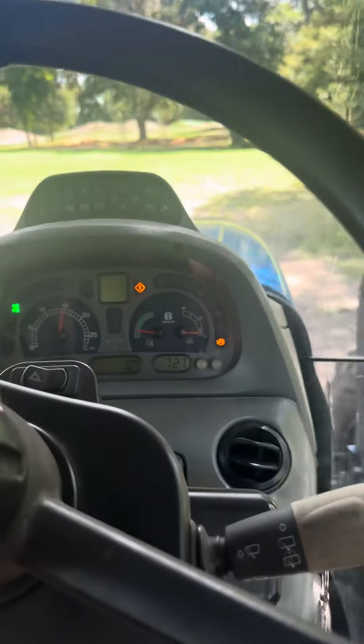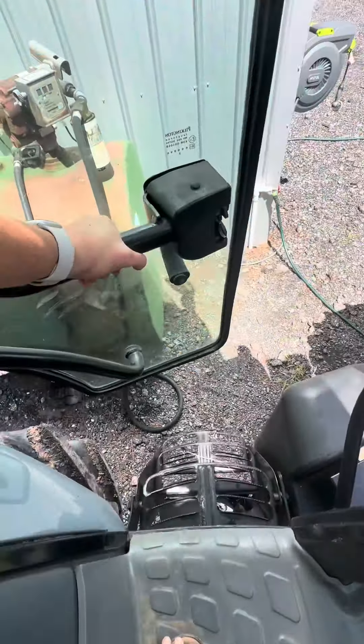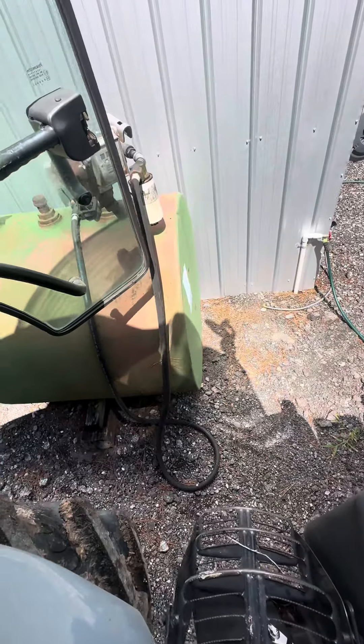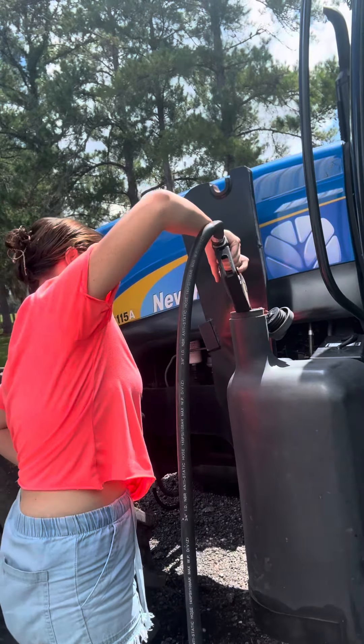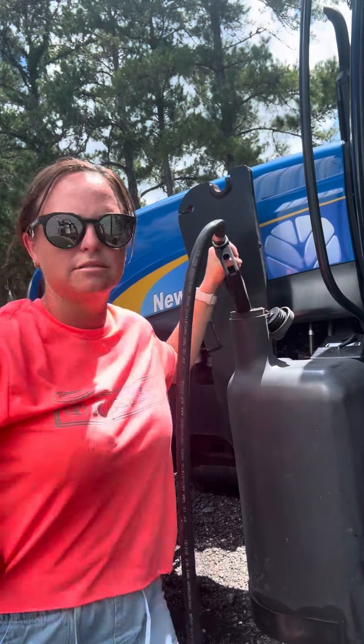Of course, nobody put gas in it. That's what's up. Let's go. Holding off on tilling, because if I till now and it rains it'll be a mud fest. At least the track is kind of somewhat sealed so the water will run off.